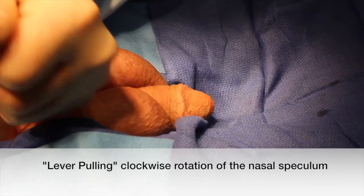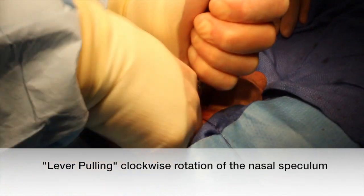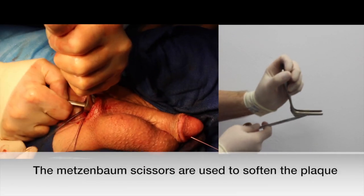Next, a lever-pulling clockwise rotation is used with the nasal speculum and the hook blade is used to fracture the plaque. Metzenbaum scissors are then used to further fracture the plaque.